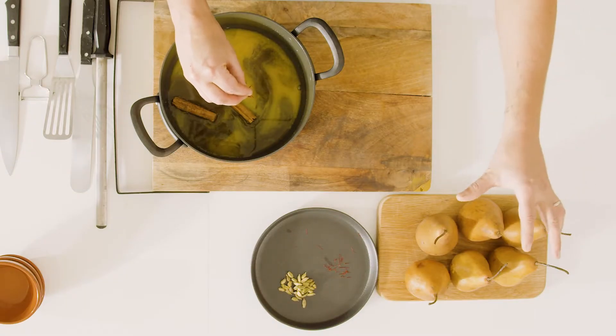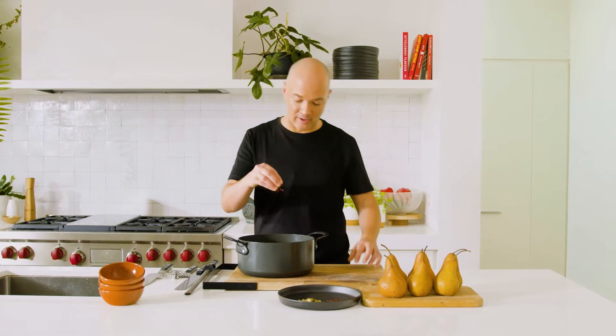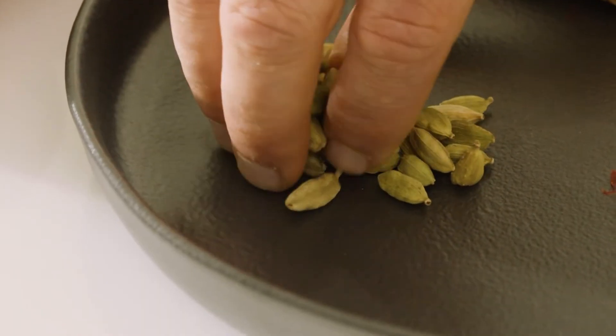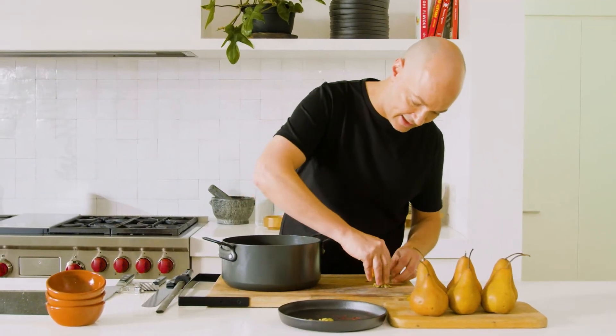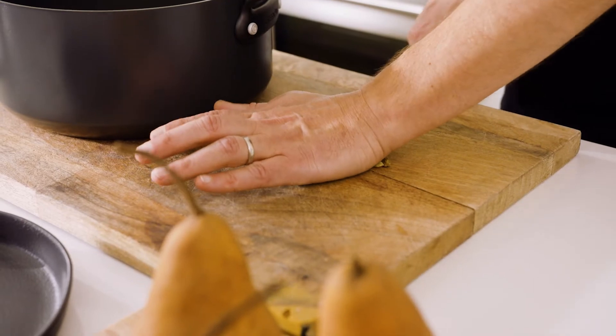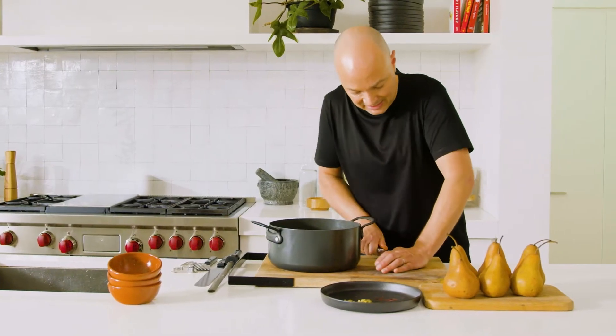Once we bring this up to the simmer, the whole liquid takes on the color of the saffron. Then we get the pears into there, which take on that beautiful vibrant color. So saffron goes in, and my favorite spice of the decade — cardamom. The cardamom I'm gonna give a little bit of a crush but I don't want to release the seeds.